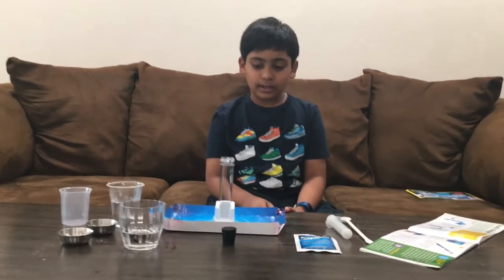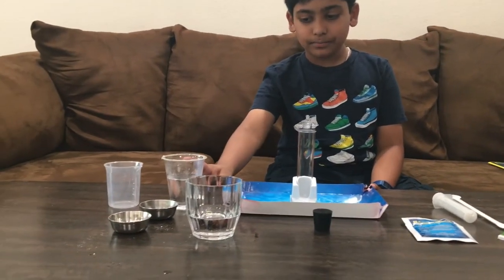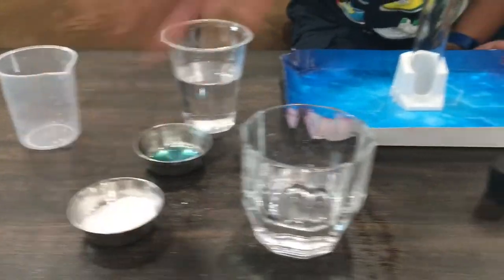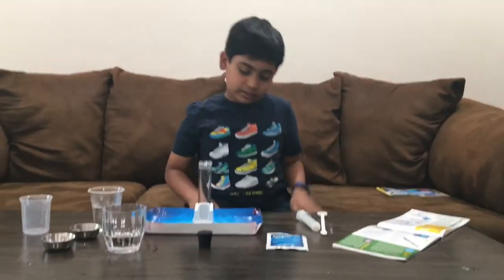So the things you will need is one test tube, a tall cup, warm water, a beaker, dish soap, citric acid, a rubber stopper, baking soda, a syringe, and a big and medium scoop. So let's get started.